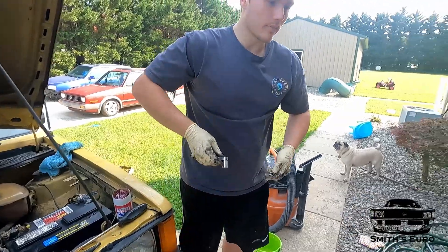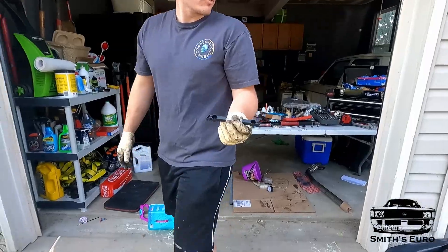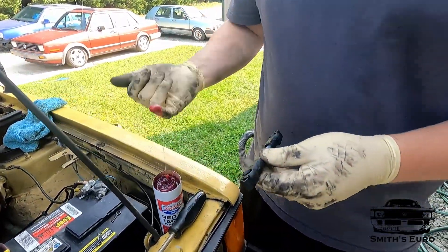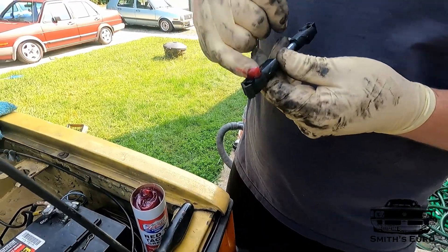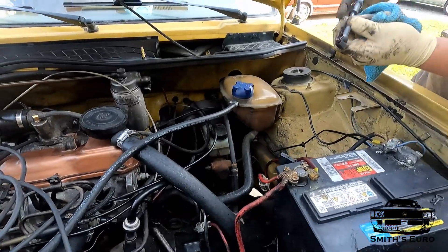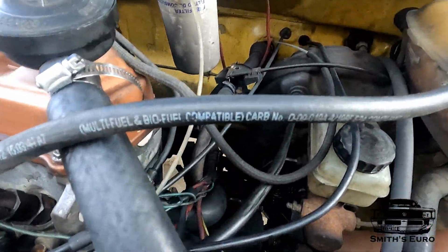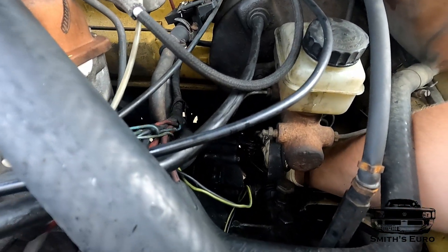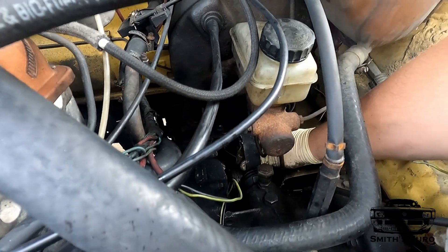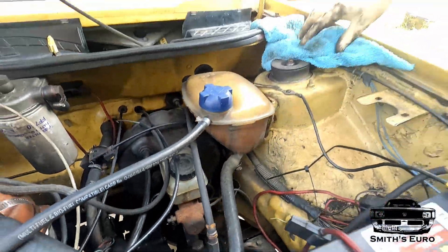Now put the other side of that — the collector piece — which is this straight piece. It's brand new. Put some thick grease in it, just snap it on, and then make sure you snap these clips over when you're done. Snap, snap, snap, snap. Now that's rebuilt.